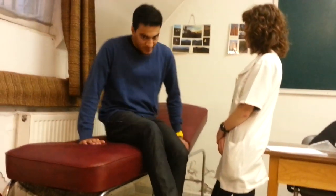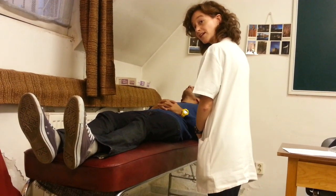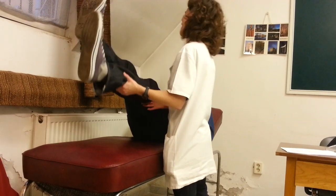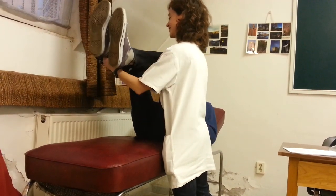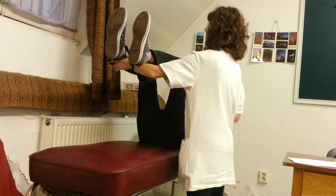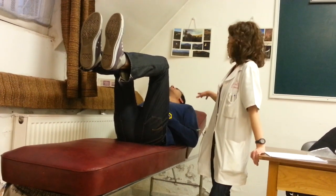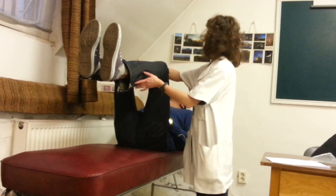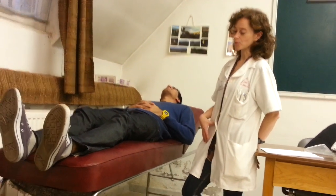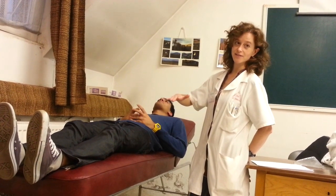For the lower limbs, there is also the latent paresis test. The patient should be in a lying position. We ask the patient to elevate both limbs with flexion, and to keep this position with closed eyes. If the patient has a very mild, slight paresis in the proximal muscles, then on the side of the paresis, the limb will slowly sink. This is the latent paresis test.